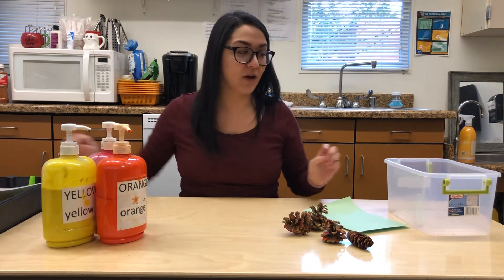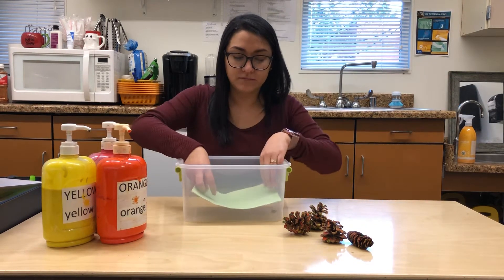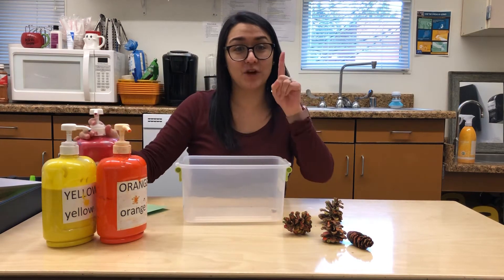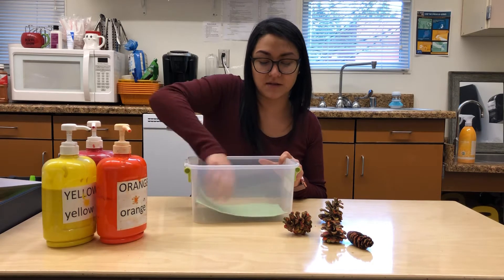We are going to do our pine cone painting. So you need a container or a box, a piece of paper, some pine cones, and some paint. Our first step is we are going to put our paper in our box or container.